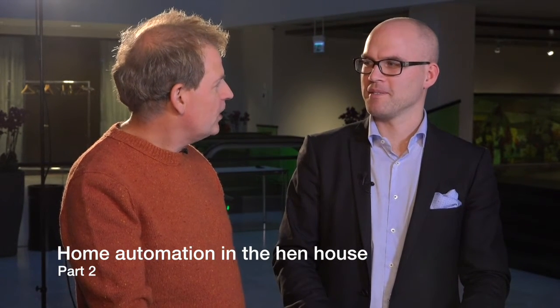Hi, Hendrik. Hi, Kasimir. You have been writing a blog post about how to automate Griege's henhouse. Could you explain what your solution is like?